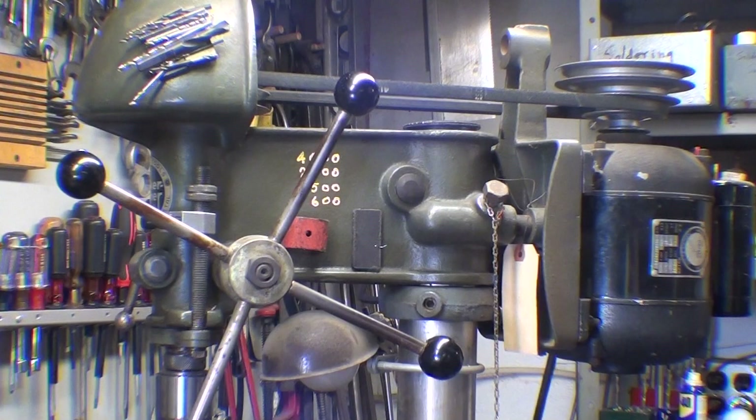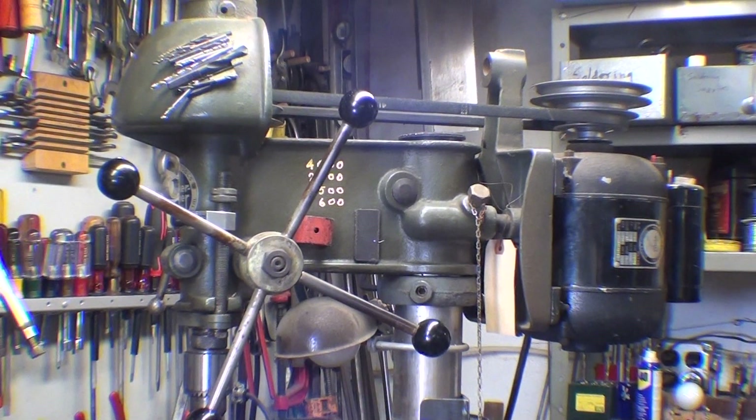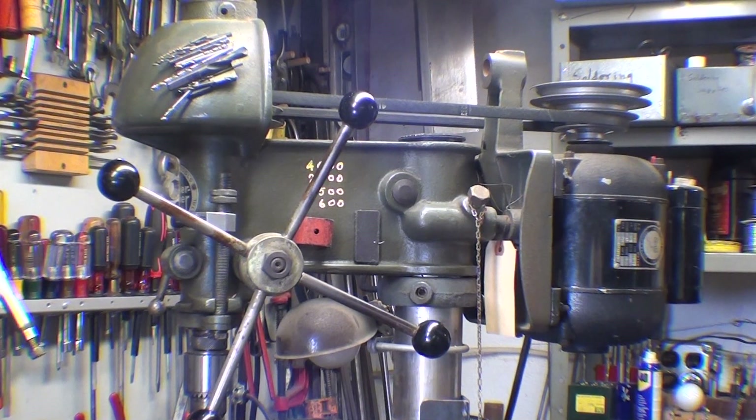Howdy once again, it's Tubal Cain and the subject of this video is drill presses. I've overdone the subject a bit, I know, but I think this will be the last one. This is my favorite little drill press, the Walker Turner, and this isn't really the subject of this video. The video is going to be all about raising the tables, but let me talk about the speeds for a minute.